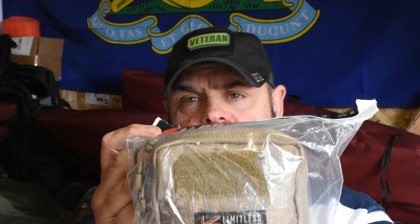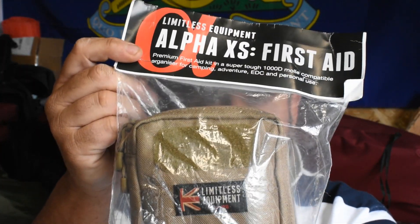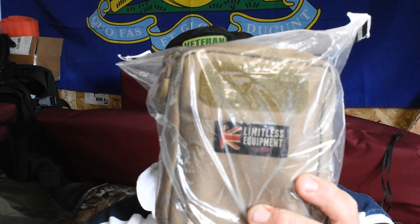Hi guys, Del here, welcome to the channel. Today we're going to be taking a look at the Limitless Equipment Alpha XS IFAC. You can pick these up for £25 but this I got on a deal for £15. If you keep looking on different websites you'll find this. Don't forget to hit the subscribe and click the notification bell and let's take a look at this kit.